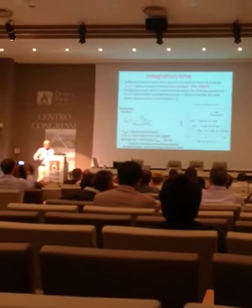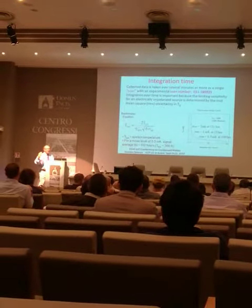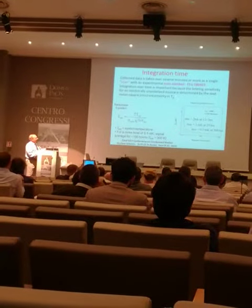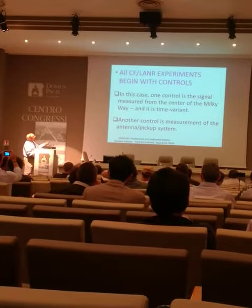The thing that's nice about this is the longer you measure, the less noise you have. The signal-to-noise ratio improves quite a bit. Here's the equation. And unlike other kinds of measurements, you can use time to improve your signal, and that's what you do. And we'll come more to that later.